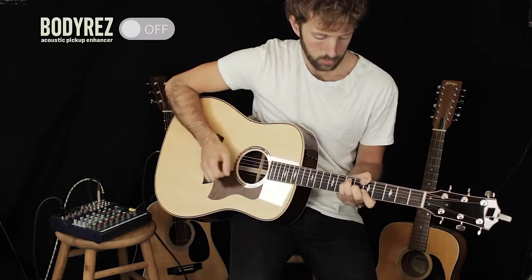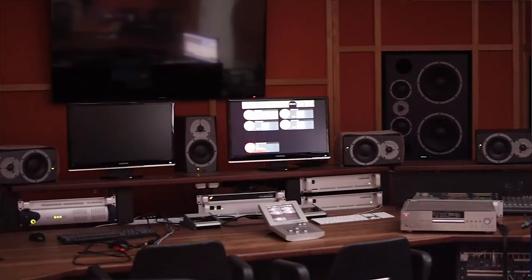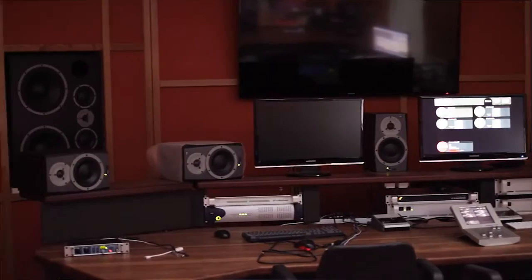If you've ever played an acoustic guitar through a PA system, chances are you experienced the difference between the sound coming from your guitar and what's coming out of the PA. A lot of piezo systems have a tendency to sound thin, piny, and artificial. This is where BodyRez comes in. Using BodyRez is like having your own personal pro audio engineer by your side, making sure that you sound your best at all times.